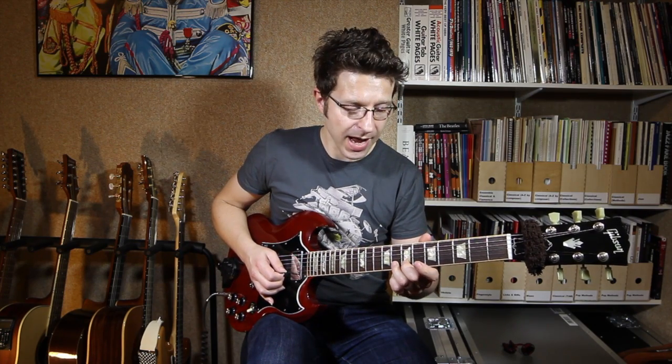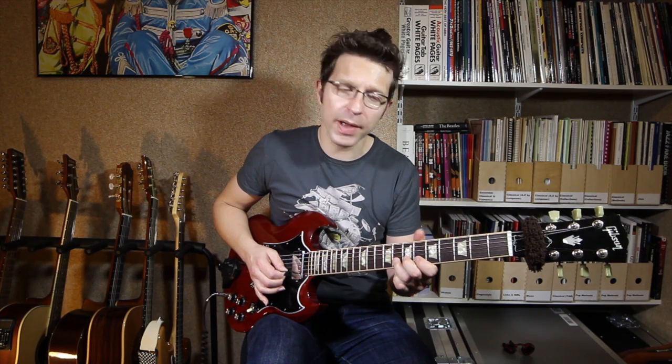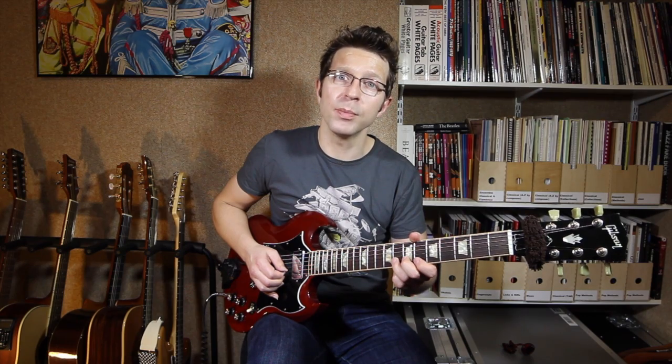Then we're going to bend up on the eighth fret of the B string — a small bend, a quarter-tone bend or blues bend, just a very small bend. Then the fifth fret of the E string again, then that small bend again on the eighth fret of the B string.